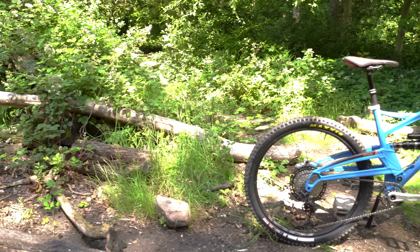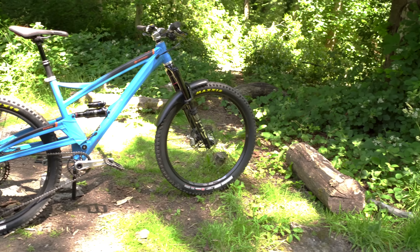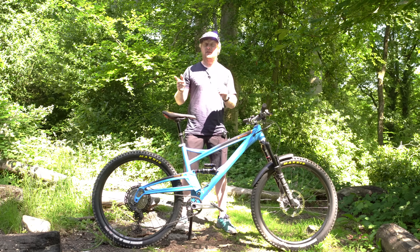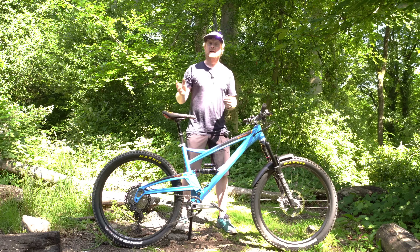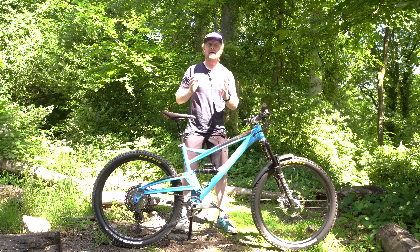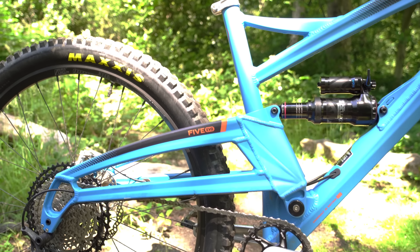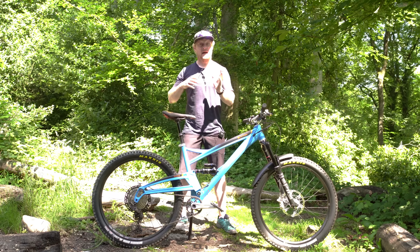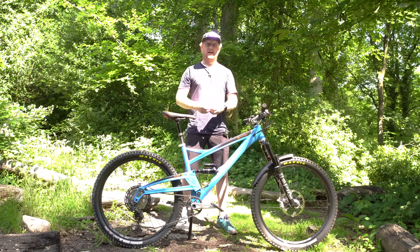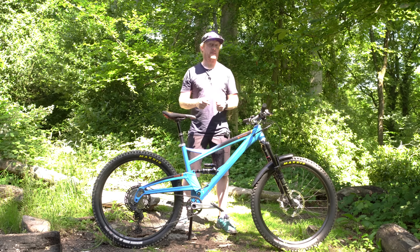I've been riding this bike in a size large and as you can see it's really long and very low. The size large reach is 485 millimeters. It sounds huge, but it's actually 5mm shorter in effective top tube length compared to the traditional 5. Because Orange have brought the seat tube up and made it steeper — it's 76 degrees on this bike — the effective top tube length is 635mm compared to 640mm on the regular 5. So if you're looking at the geometry and think it's going to be way too big, think again — get on one, because you might be surprised.